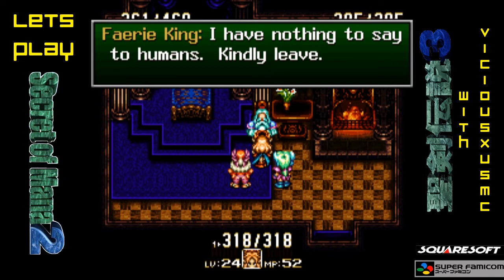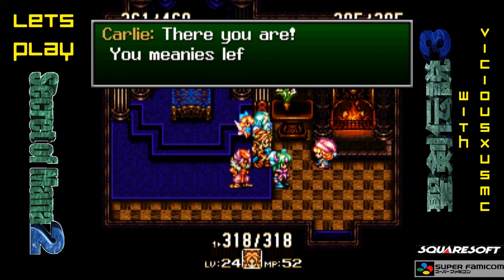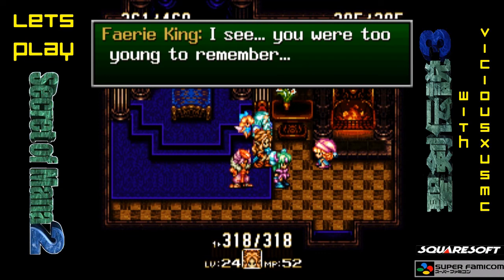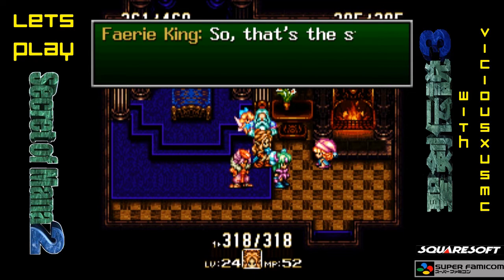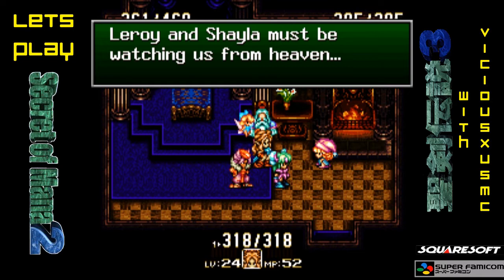The Fairy King. I have nothing to say to humans. Kindly leave. Your Highness, please — we need your help. Then you're the ones chosen by the fairy. There you are! You meanies left me all alone in the scary woods! Carly! That can't be! Is it really you? Yep, that's me! Who are you? I see. You were too young to remember. Are you the Fairy King? My Grandpa is sick! Please, you gotta help Grandpa! The Priest of Light raised a powerful magic barrier to protect Gwendal against invasion. The barrier spell drained his energy. He has fallen very ill. So that's the story. Fate has brought our lives together once again. Leroy and Shayla must be watching us from the heavens.